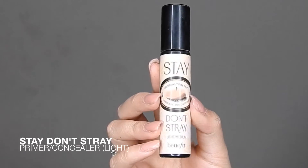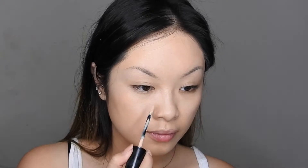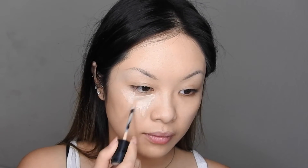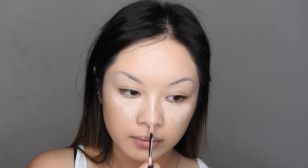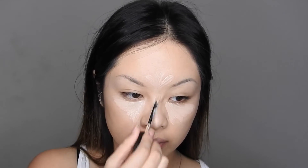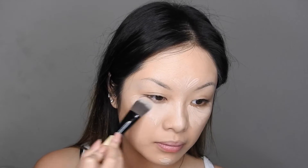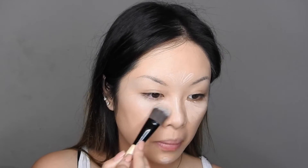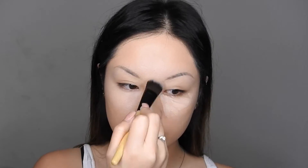Now after the foundation is applied, I'm going to be taking my Stay Don't Stray concealer in Light and just using it to conceal underneath the eyes and also highlight at the same time. I'm also going to be adding it to the bridge of my nose, on my chin, my forehead, and a little bit on my cupid's bow. Just blend it out. What I really like about this product is that it's very versatile — you can use it as an eyeshadow primer and also as a concealer.